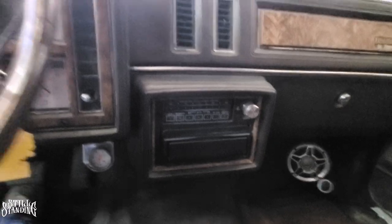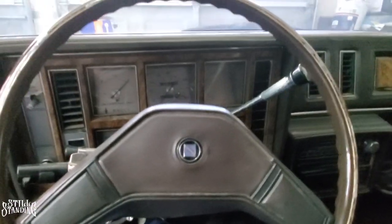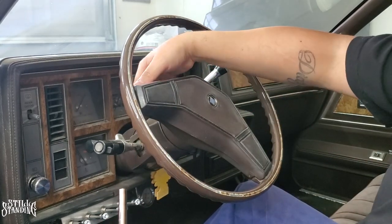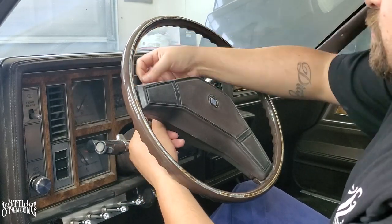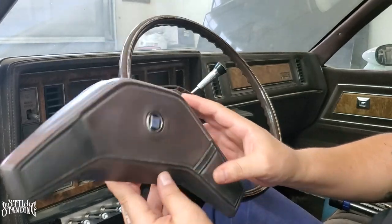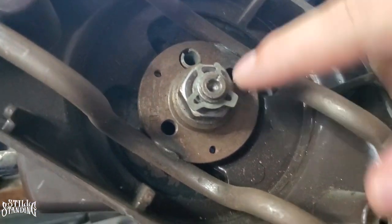Alright, let's get back into replacing the turn signal switch. First things first, I'm going to remove the cover here using a 9/32 socket to remove the screws that are behind it. I'll take those off and set that to the side. Now I have to remove the clip so I can get to the nut in back that's holding on the steering wheel.